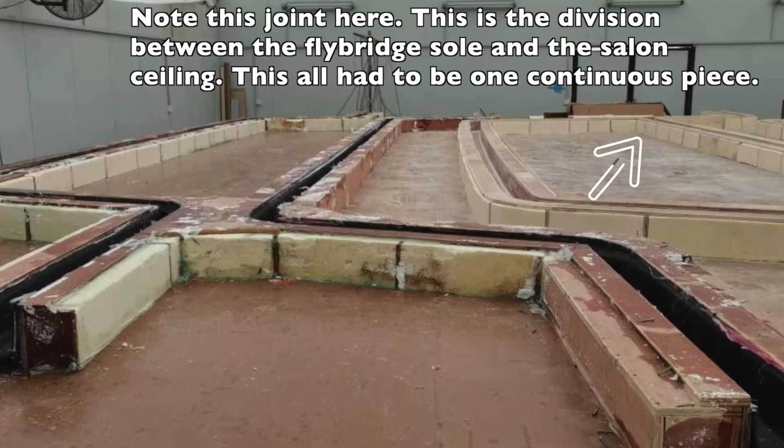Each of them needs to be one continuous piece of carbon in order to meet their structural integrity requirements, and according to the builder, require an overall accuracy of less than plus or minus one-eighth of an inch. They wouldn't be strong enough if you tried to piece them together. And if you think these are big, the longitudinal ones that are next to be on the table are about 70 feet long and still require the same accuracy.